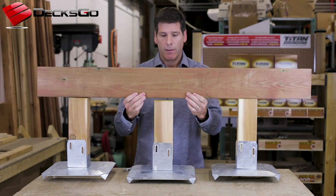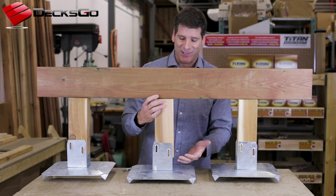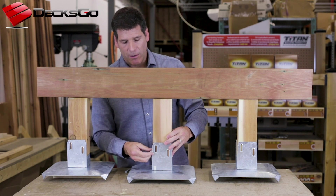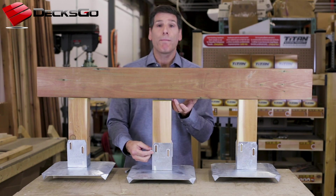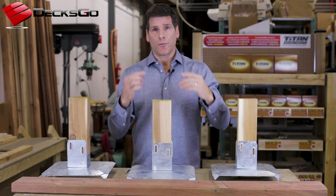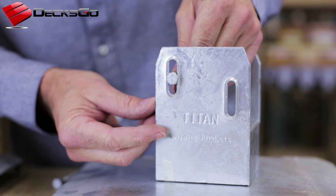If you imagine this two-by-six is your beam — what's going to happen is that because this center post is connected to the underside of the beam, it's going to want to be in two places at the same time, which is going to cause problems. So we need to make sure that these screws are not so tightly embedded into the wood that it can't move, otherwise it'll rip off from the underside of the beam. The TerraShift is a solution to address that very issue.